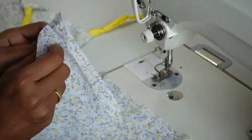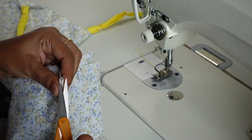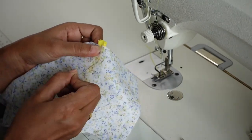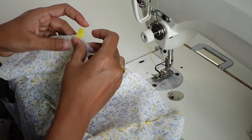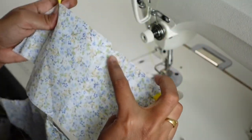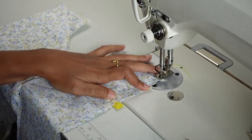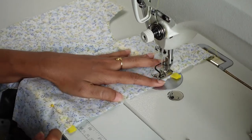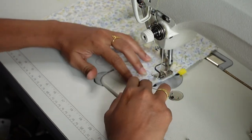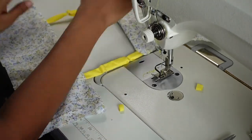Next, mark 4 inches from the center of the back bodice and make a notch. This will be the point where we align the straps. With right sides together, align the strap on the notches we just made, match the center notch, then make a stitch and a top stitch.